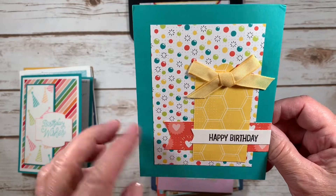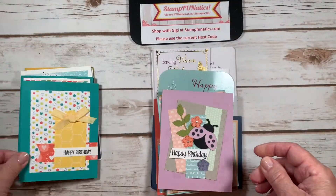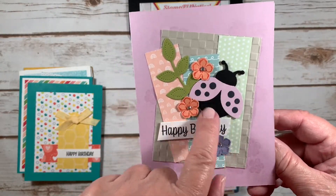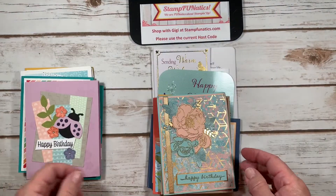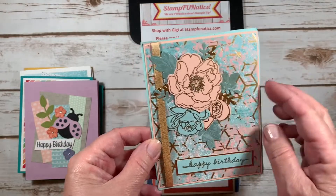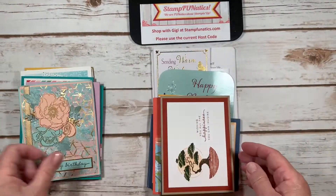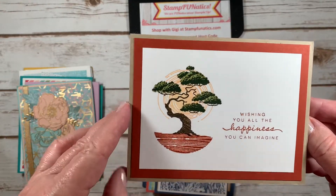Then I had this nice 'Happy Birthday' one — she made the present out of the designer paper, and this one was from Jamie. Happy birthday with the cute little ladybug — that is from Lisa. Look at this gorgeous one with that beautiful paper and the roses — 'Happy Birthday' — and this one is from Betty. This one says 'Wishing you all the happiness you can imagine.'